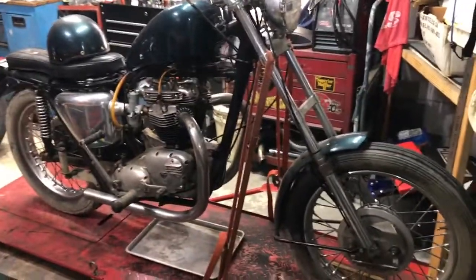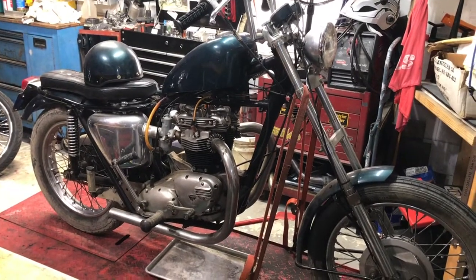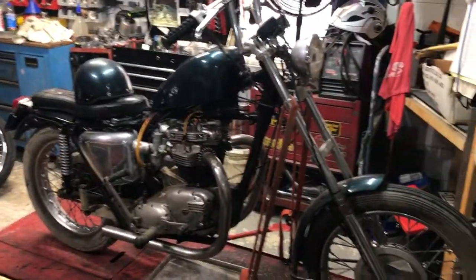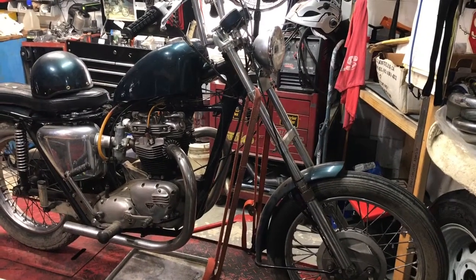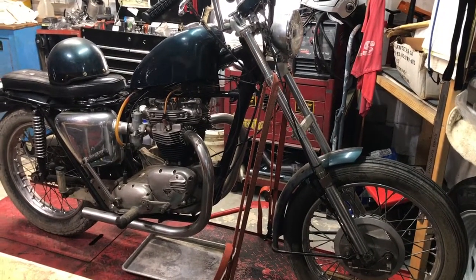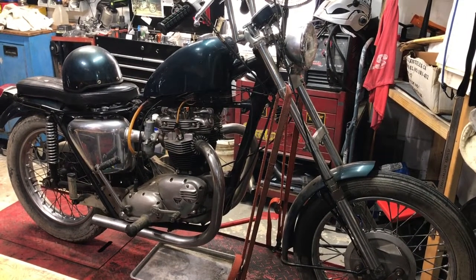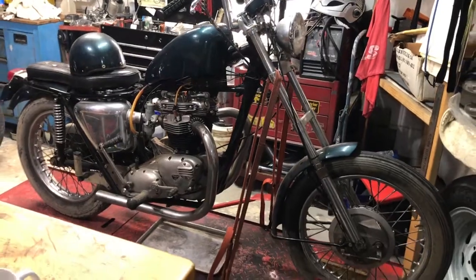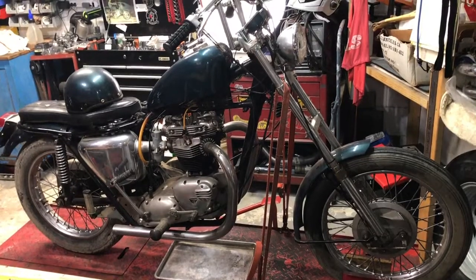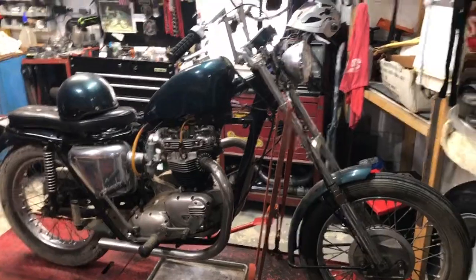If I start digging into these machines and find a bunch wrong with them, we might be parting them out or selling them whole as a project bike for somebody else, and I'll move back to my normal repertoire. But I think we are going to have fun — add a lot of frustration along the way, all good spirited. Please share, like, subscribe, pass the word, tell your friends — watch the build. I'm going to try to document it, and I'm going to look into getting a better camera, tripod, and some better lighting.